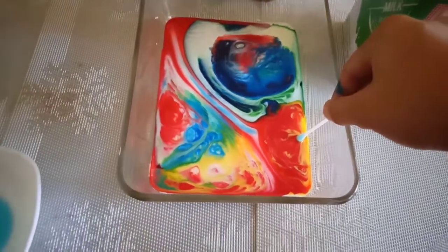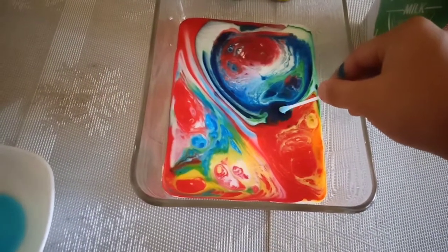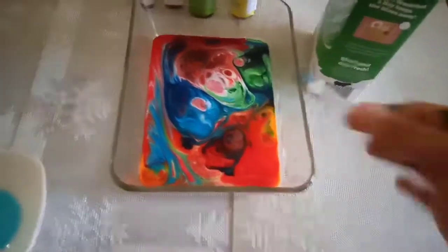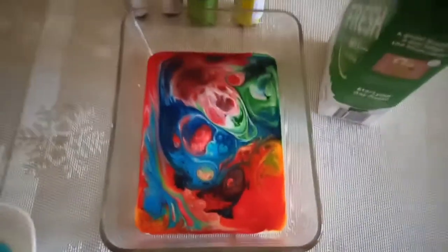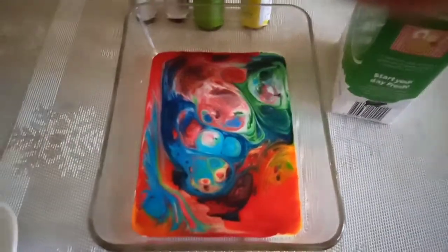In conclusion, this washing liquid has the potential to reduce a liquid's surface tension. And that would be all. Thank you everyone. God bless and mabuhay.